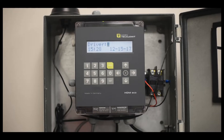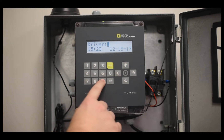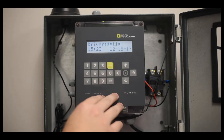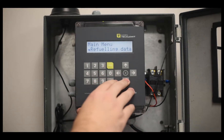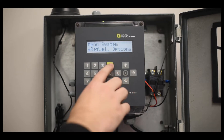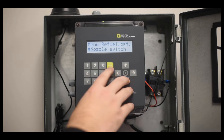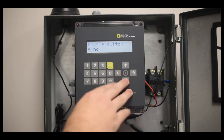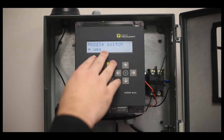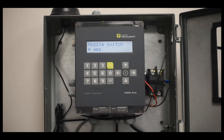Begin by navigating to the back menu of the Wonderbox. Do this by selecting nine five times followed by Enter. Then scroll down until you see System, then select Refuel Options. Scroll down until you see Nozzle Switch — No or Yes. This is important because from factory it comes set to Yes.